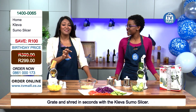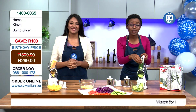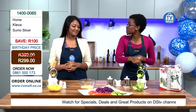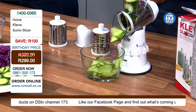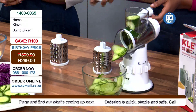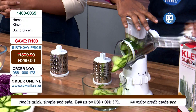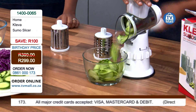I actually started using the Sumo Slicer right here in studio — I'm slicing my cucumber. As you can see, it's quick and easy. The beautiful part is that we also have a food pusher as part of the apparatus. When you combine it, it starts going smaller and smaller and you can keep pushing to make it a lot easier.